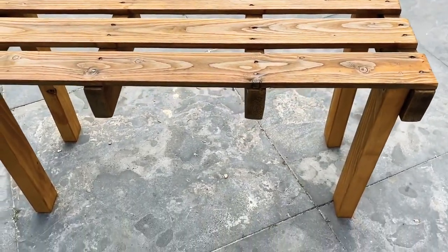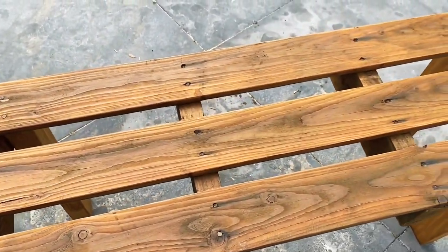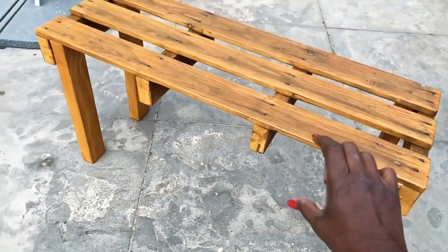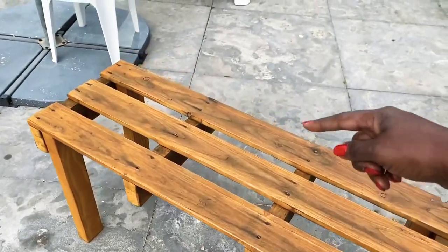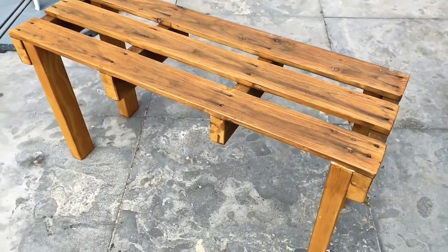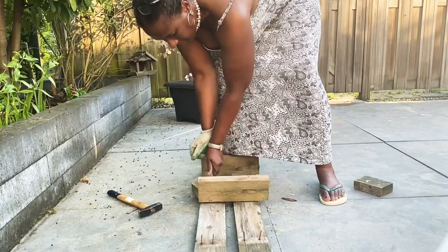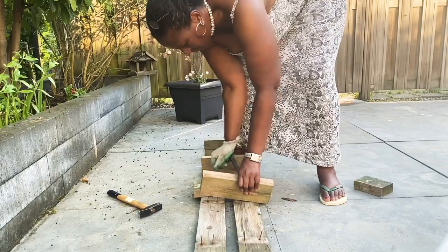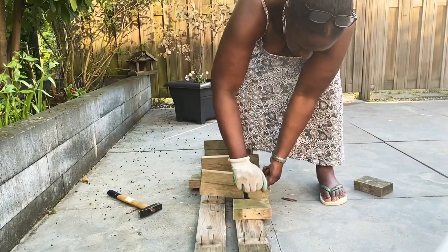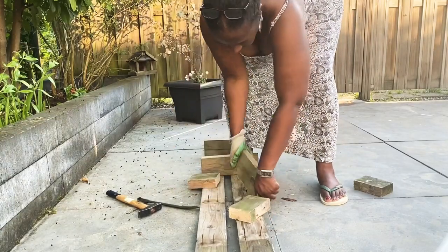This is the finished product and I absolutely love how it turned out — I cannot believe it turned out this great just using the materials I had. Unfortunately it wasn't the color I was going for. I also wanted to give it a more finished look by adding a piece of wood on the front and back to cover it up. Here I am pulling apart the second leftover pallet piece so I can use the long wood beams to cover the bench on the front and back sides. The leftover smaller piece I'm going to use in my next DIY.